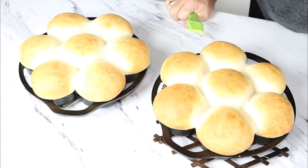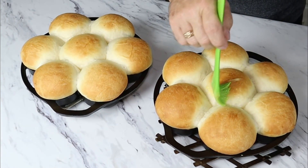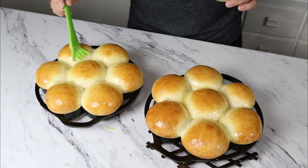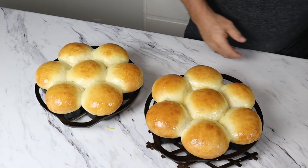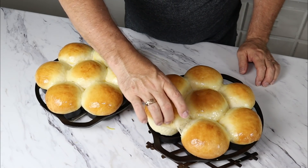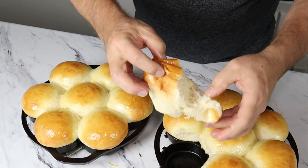They're out of the oven and they look great. Let's pan down and take a look at them. We're going to slather them with some butter. Don't those look good? They are hot and delicious — very, very good. I can't wait to sit down at the table in a few minutes with some honey butter and tear into them.